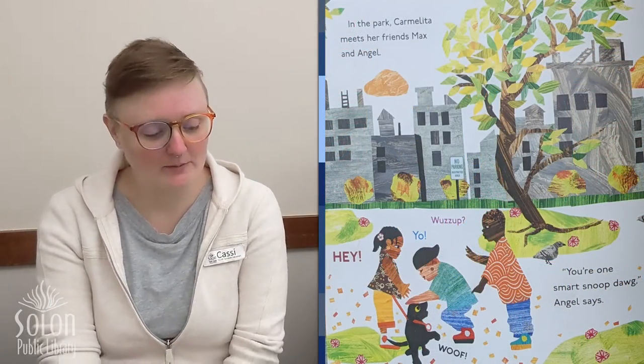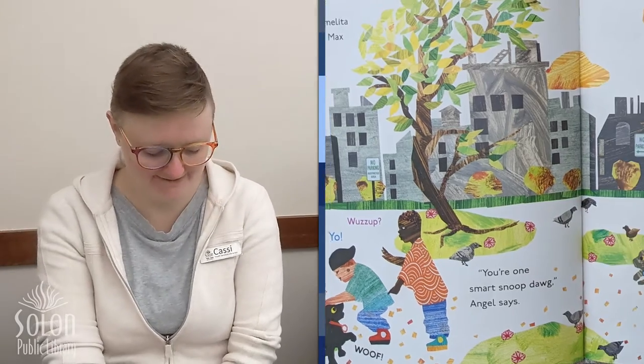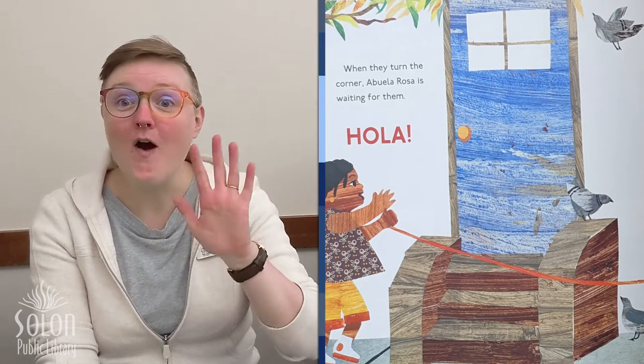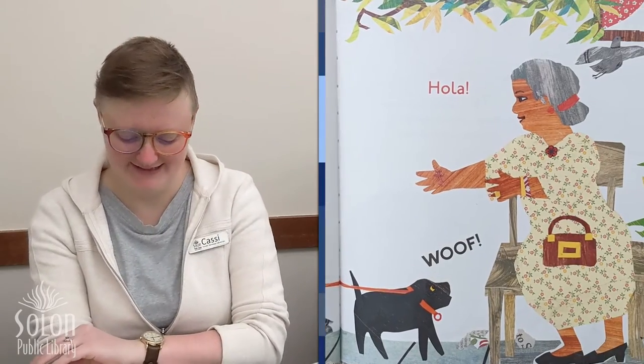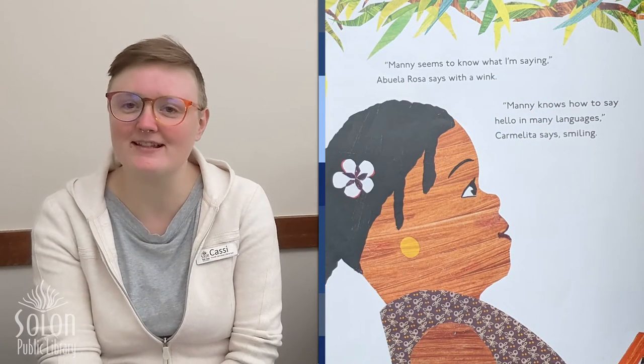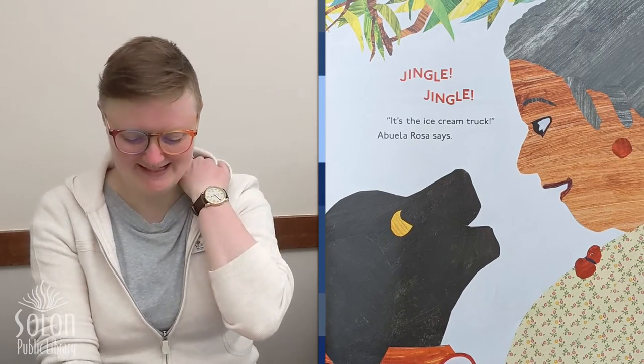In the park, Carmelita meets her friends Max and Angel. Hey. Yo. What's up? You're one smart snoop dog, Angel says to Manny. So in English we have lots of different ways to say hello too — we can say hello, hi, yo, hey, all of those things. When they turn the corner, Abuela Rosa is waiting for them. Hola. Woof, says Manny. Manny knows how to say hello in many languages, Carmelita says smiling.